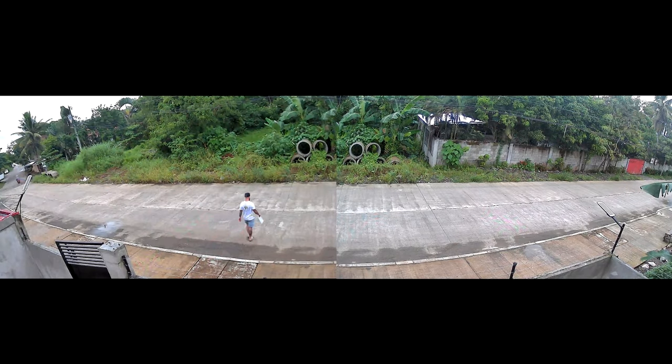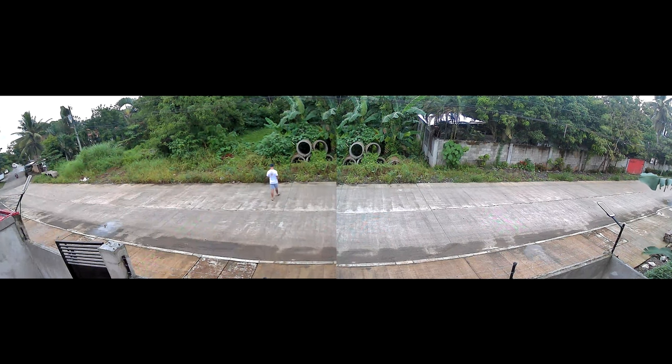Each lens records one file, so you basically get two cameras in one body. When you watch live view in the app you can see the whole 180 degrees image, so it looks just like one really wide angle lens. But the video recordings are one file from each lens.